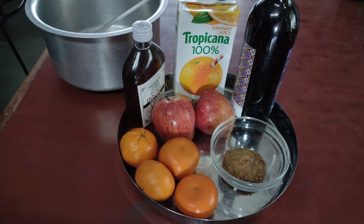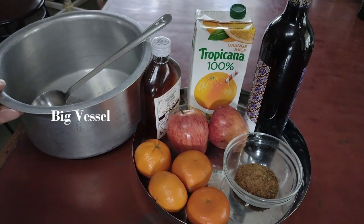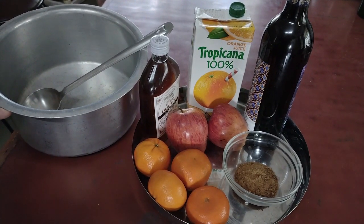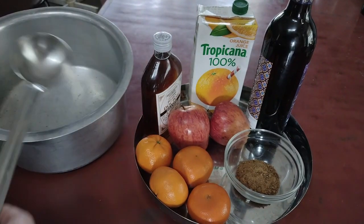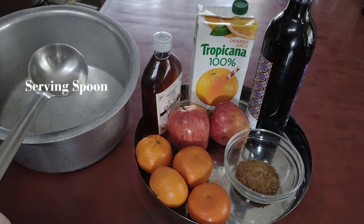These are basically the ingredients, and this is the kind of container that you will need. You can take a glass container or whatever you want, but broadly this sort of container with a spout like this, which you can also use for serving purpose.